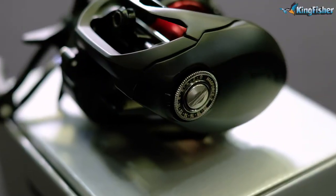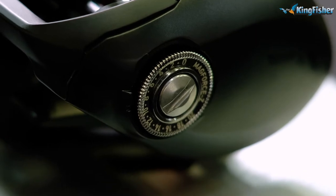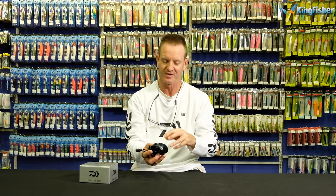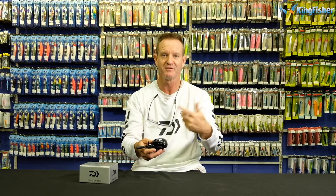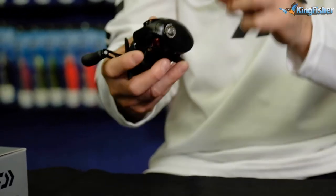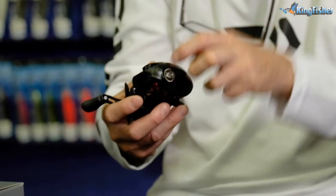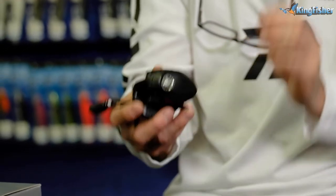The Pfluger has a MagForce Z magnetic setting on the side, which prevents anti-backlash. Why have it? Basically, if you're throwing into a wind and the spool is spinning fast, you'll get a bird's nest — an overwind — and you sit there and pull it out. The MagForce Z prevents that from happening. So that's what the MagForce Z is all about.